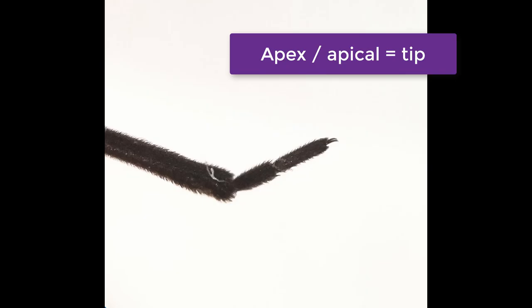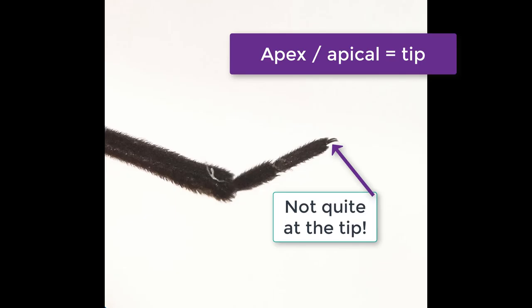Now, in digesting this couplet, first of all, prothoracic legs are your front legs, and then we want to find out where the claws are. Apex means the tip, and so if something is subapical, it means it's not quite at the tip.